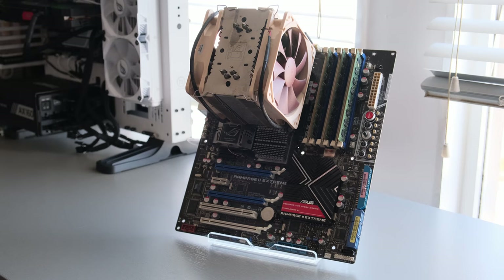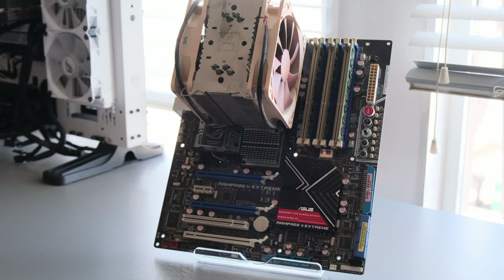Hello everyone and welcome back to yet another video. Today we are going to check the first generation of Intel's Core i7 processors.